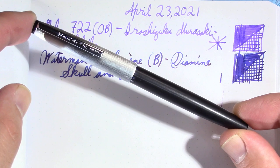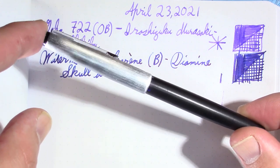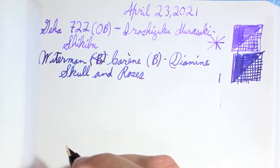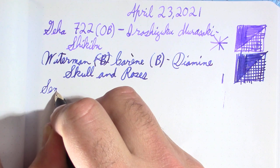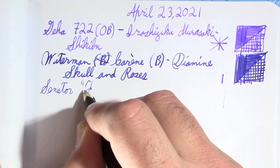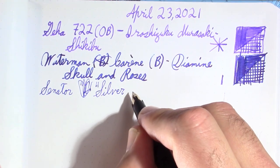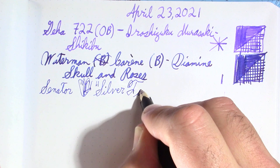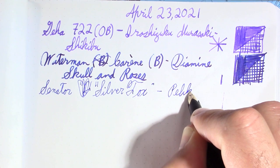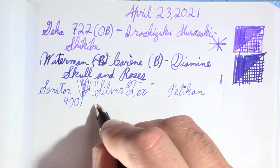This is the Senator Silver Fox — in air quotes because I don't have model numbers. I really should write to Senator, because they still exist, but they don't make pens like this anymore. The ink in it is Pelican 4001 Royal Blue.